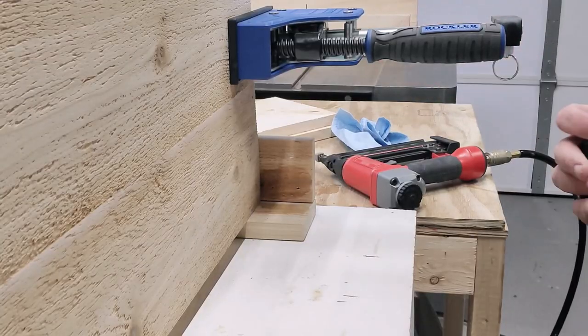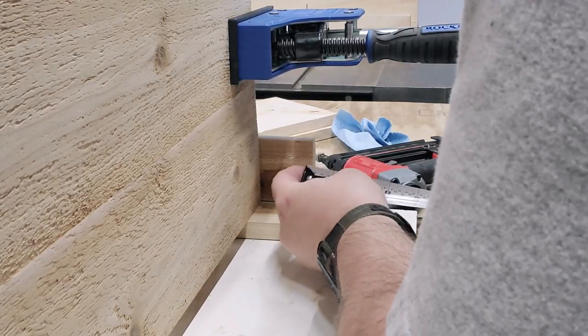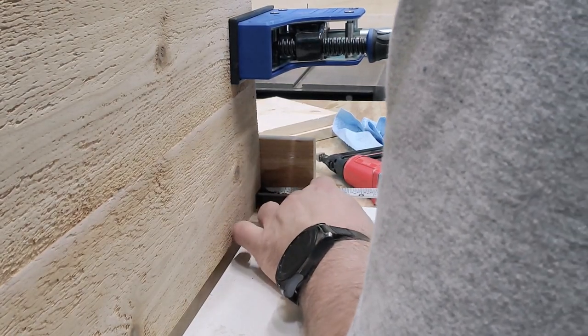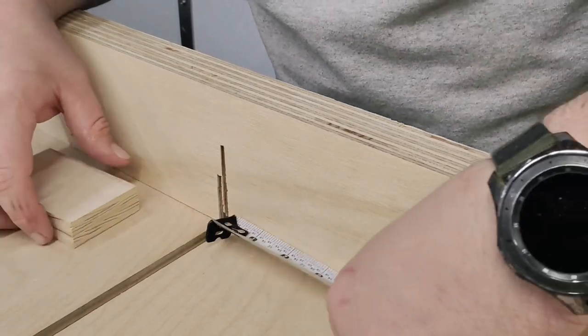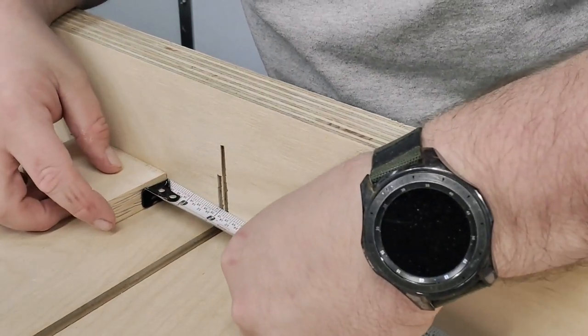I decided to go ahead and cut some 2x2 pieces to reinforce the legs. Not that they're really needed, but anything worth doing is worth overdoing.